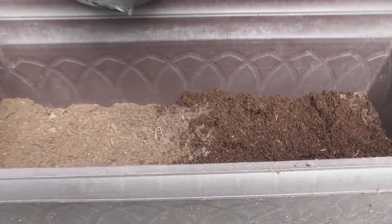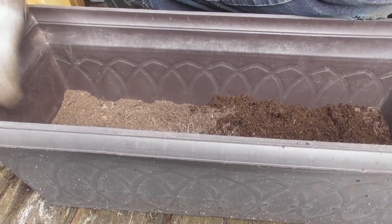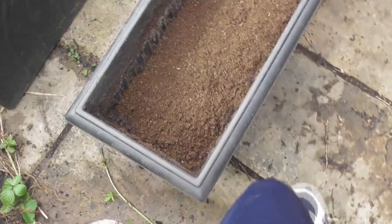It's supposed to be composted underneath and composted above, but it'll work. We missed a spot there to put compost on.